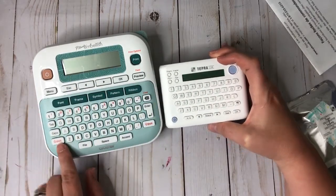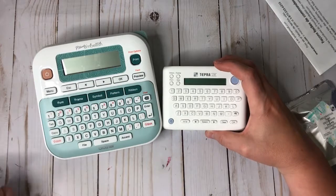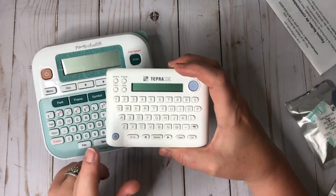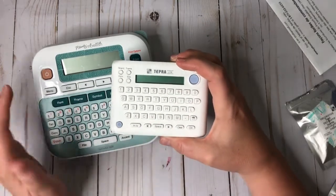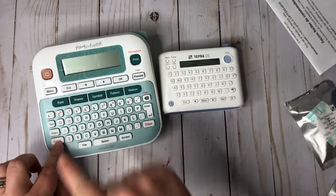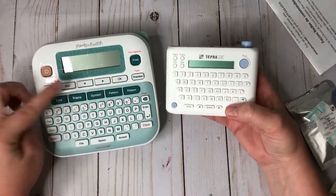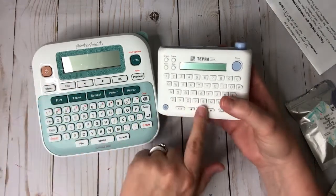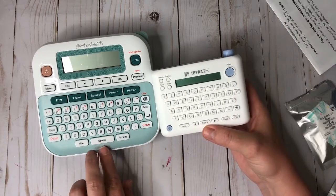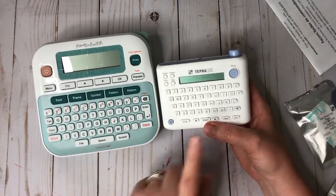The Brother has a shift key so you can hold it down for a capital letter or use all-caps — just like a regular keyboard. The Tempra does not have a shift key; you push a button to toggle all caps on and off, which I'm not a fan of. The Brother also lets you save files — up to nine — while the Tempra cannot save files at all.